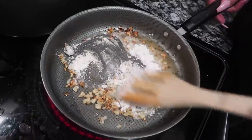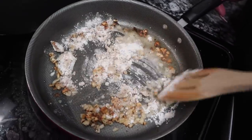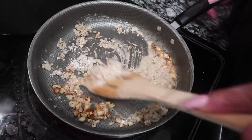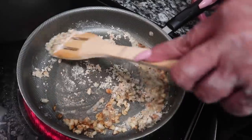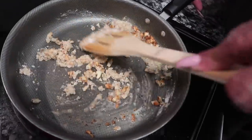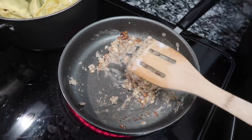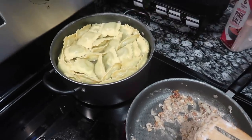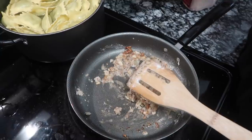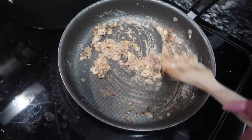This is the gravy I'm making for the chicken meatballs — mozzarella inside the meatballs. I don't have any chicken broth, so what I'm going to do is drain the water from these noodles, set them to the side, and use the pasta water itself for my gravy.